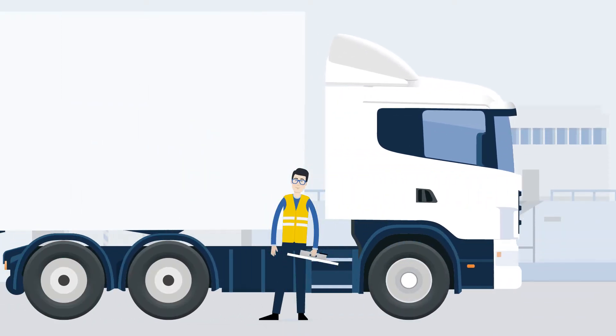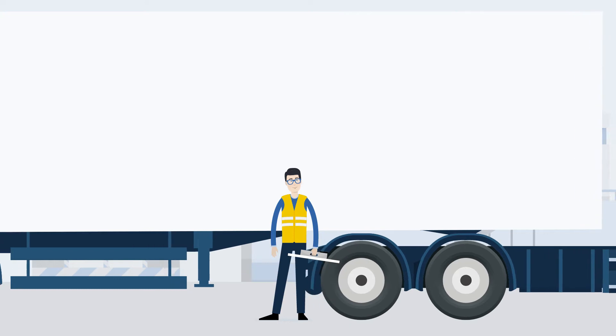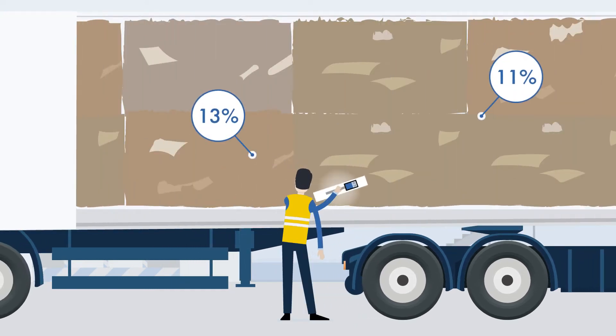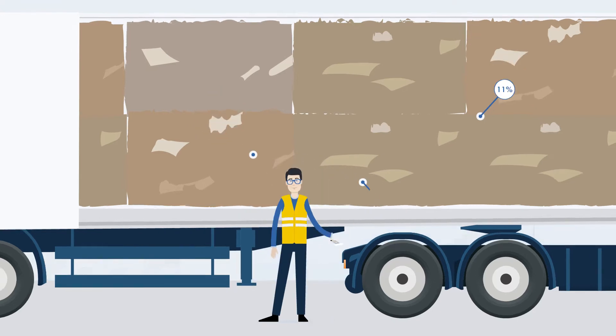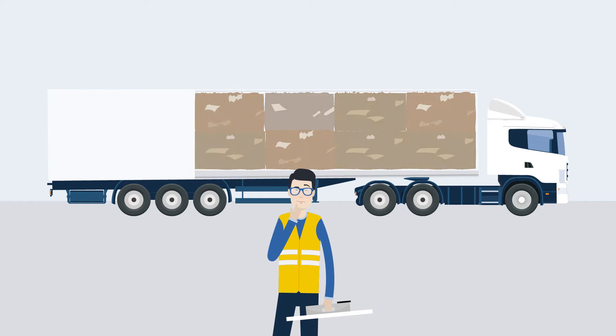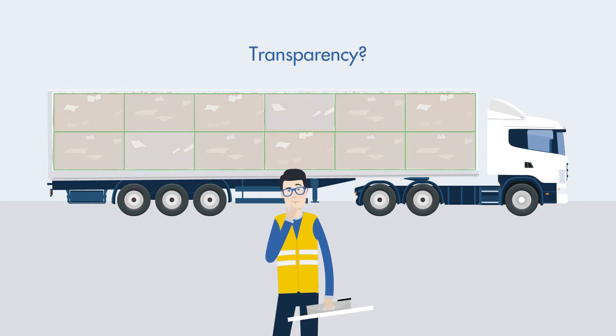Measuring the moisture content of waste paper bales delivered by truck with standard systems measures only at some spots of the whole load. Thus, the average moisture content cannot be examined. Isn't there a system that can give you more transparency?